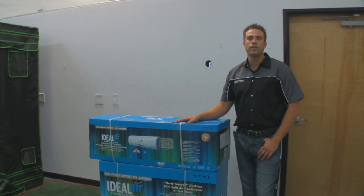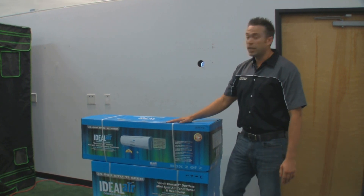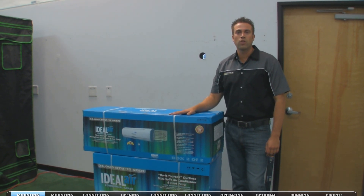Hello, my name is Tyler. I'm with Ideal Air. I'm here to talk to you about the new Ideal Air mini split system and how to properly install this unit.